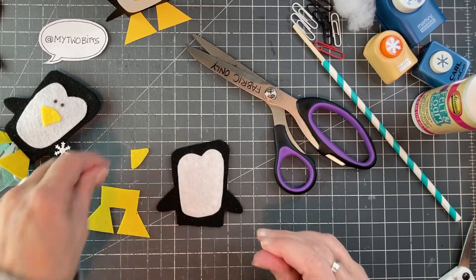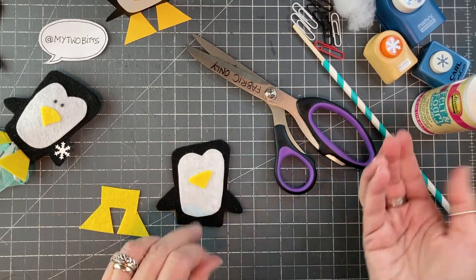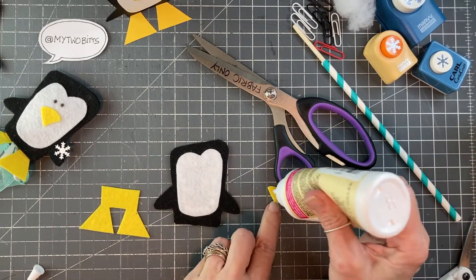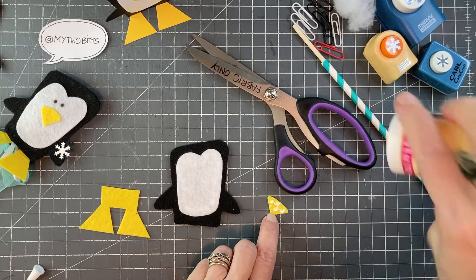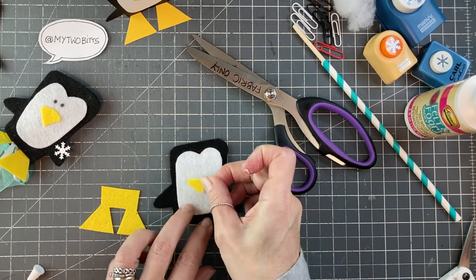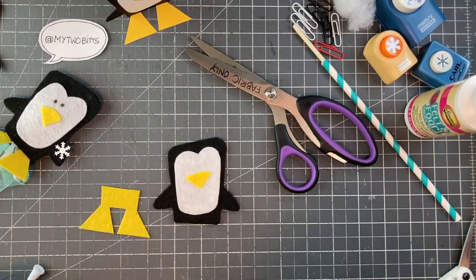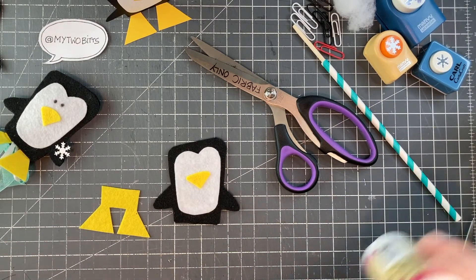There we go, and then this little beak — I love this glue, you really don't need tons, which is nice. All right, and then we'll put on the eyes, and then that will be ready to attach.